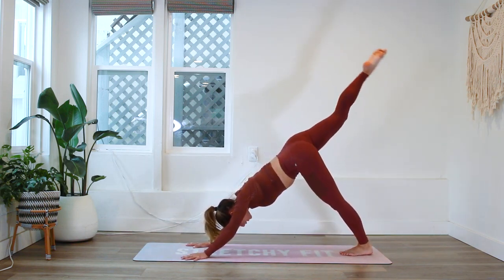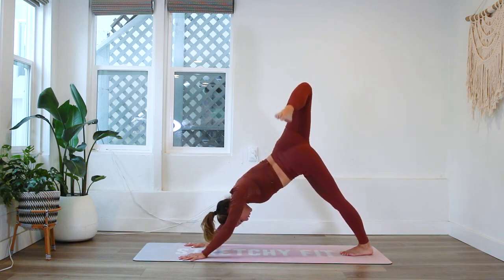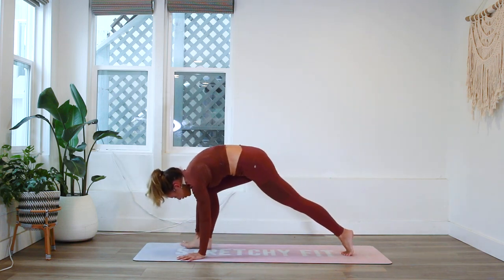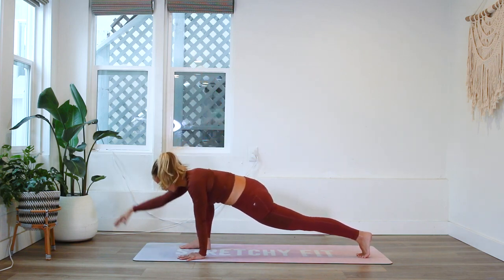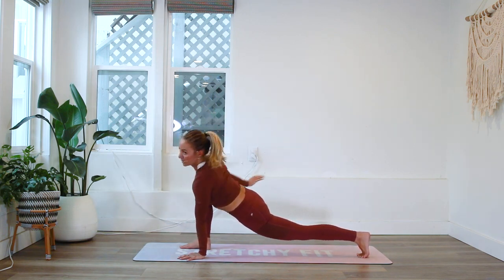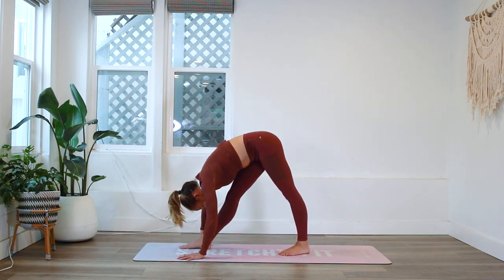We're going to lift the right leg up, bend the knee, open up the hip — feels really good. A nice thoracic spine twist here, feeling the hip flexor stretch, push the floor away, keep those shoulders strong. Beautiful. Bring that knee in towards your face and then step it through in between the hands, keep the back knee high. We're going to lift the right arm up towards the sky and take a few circles — reaching forward and around.